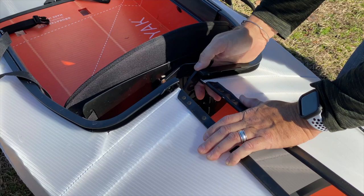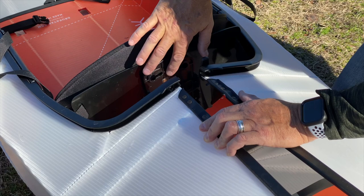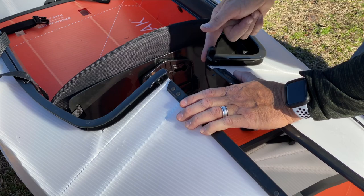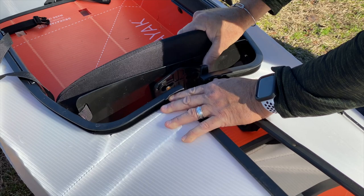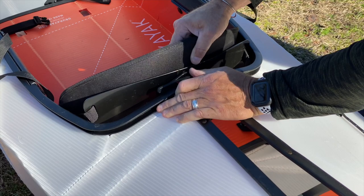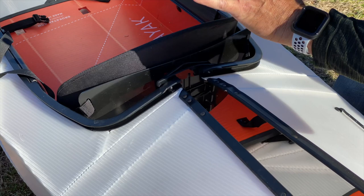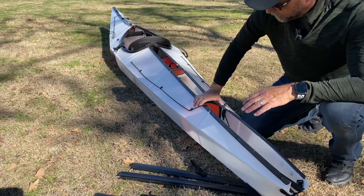Now we need to hook the back of the kayak together, and this can be a little tricky if it's your first time. Take the backrest — there are two elliptical-shaped holes with a big hole that tapers down to a narrower groove. Take these studs or screws that protrude out of the kayak body and put them into the backrest. Hold this hook up, put the screws into the groove, and then come back over. As I zipper it together, those screws are going to travel along those elliptical holes and lock it all together.